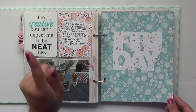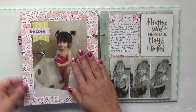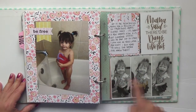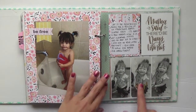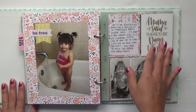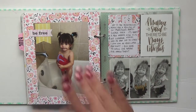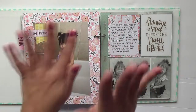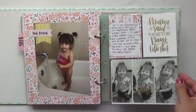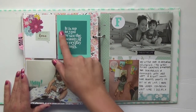Friday — a little picture of Valentina in the tub. 'Mama said there'll be days like this.' Even though she's happy, she's had the worst diaper rash this week — this was like the third follow-up visit to the pediatrician. She was always in good spirits and it never seemed to bother her, but it just grossed me out. As a mom, when things don't heal and you want them to heal quicker, it's not fun. But she was in good spirits while we were there. This card was from Ali Edwards: 'It's up to you to see the beauty in everyday things.'